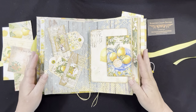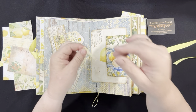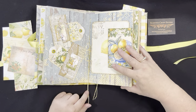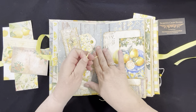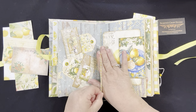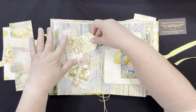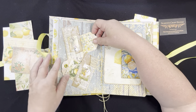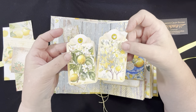Here's the middle of the first signature. I've left the strings long on each signature in case you want to add a dangle or a charm on the bottom. If you don't, you can just cut them — I'd leave them about an inch or so. And then here we have these cute little pockets with lace and layered paper featuring two little yellow fairies. They hold two tags inside.